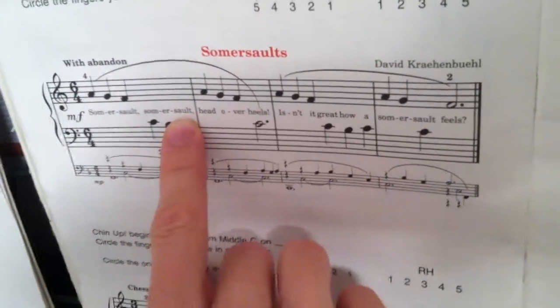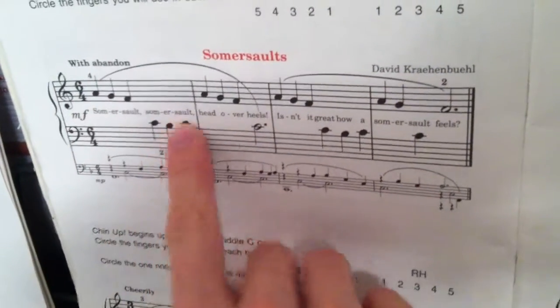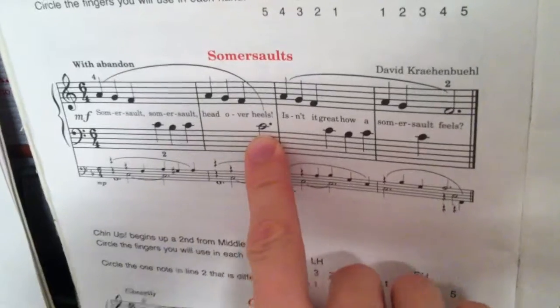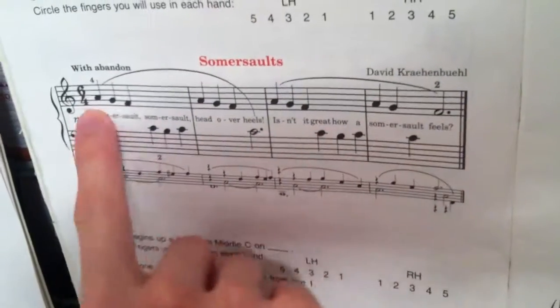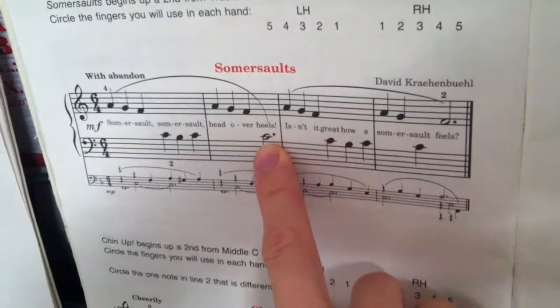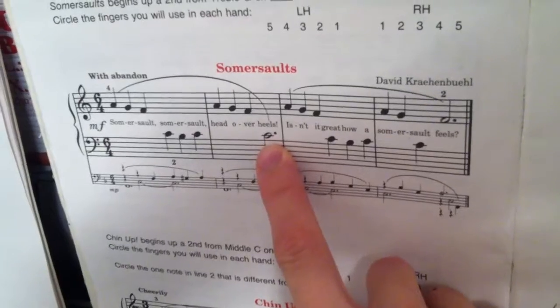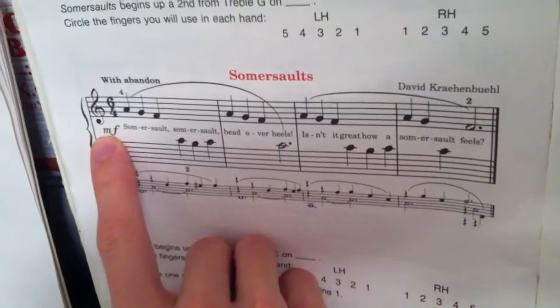This piece has 6 beats per measure. The types of notes in here are quarter notes and dotted half notes. Quarter notes are 1 beat, as we know, and a dotted half note is 3 beats.